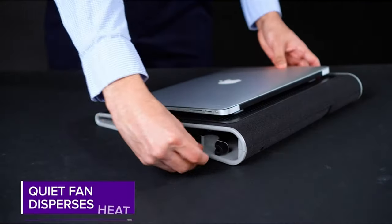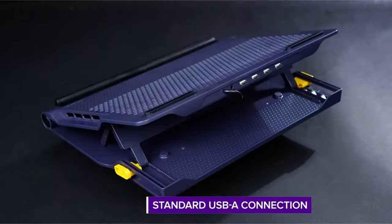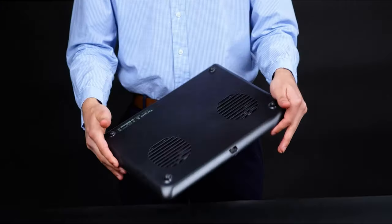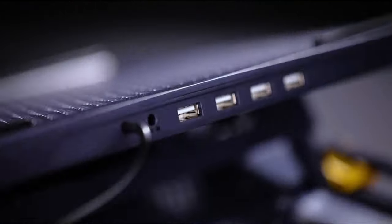Four rubber stops prevent laptop slippage, and the adjustable height — four levels — allows you to use it as a laptop stand with an external keyboard. The built-in 4-port hub supports your peripherals, and hook-and-loop straps keep cables organized. It also comes with a one-year manufacturer warranty for further peace of mind.